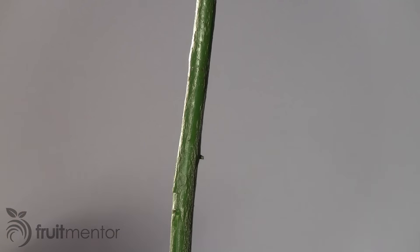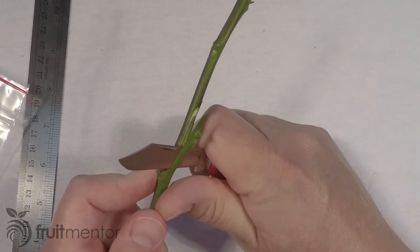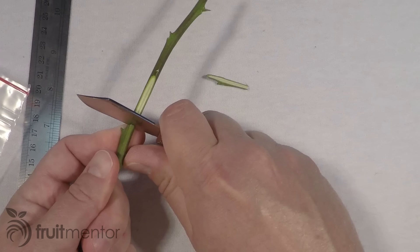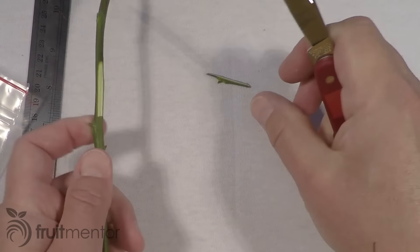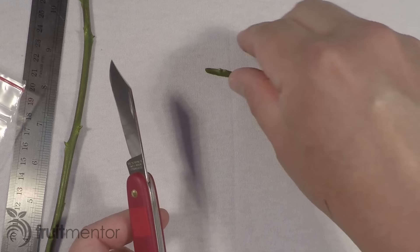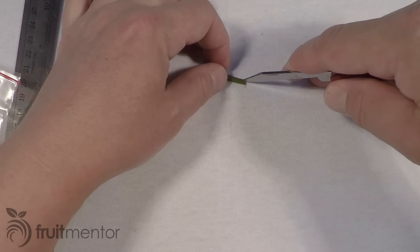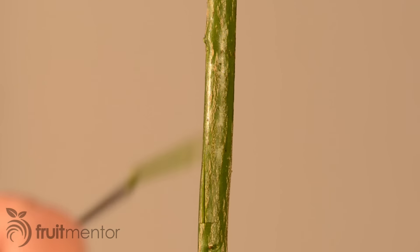T-budding must be performed during a time of year when the tree is actively growing, allowing the bark to be peeled back. I cut the bud by slicing underneath it. The back of the bud has wood attached, but the wood does not need to be removed. It is important to avoid touching the cut surfaces of the bud.